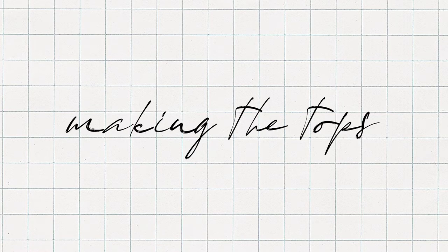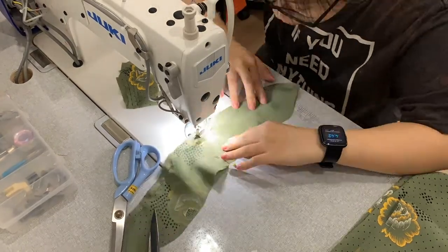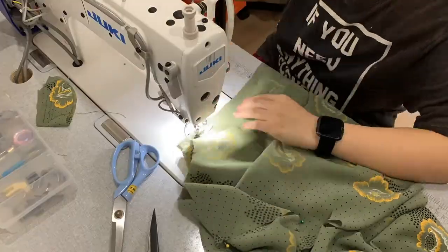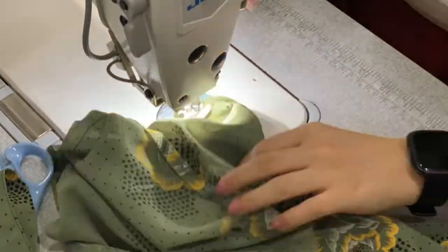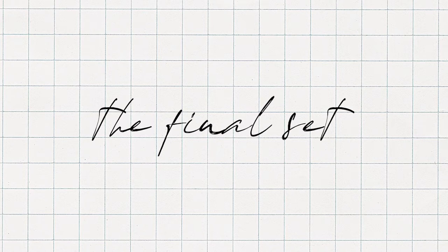Moving on to the shirts, the self-lined tops were much simpler to assemble compared to their piped and unlined counterparts. Since the patterns were doubled, the inside matched the outside — it was just a matter of stitching the same top twice and then joining them together. After that came the buttonholes and button stitch.